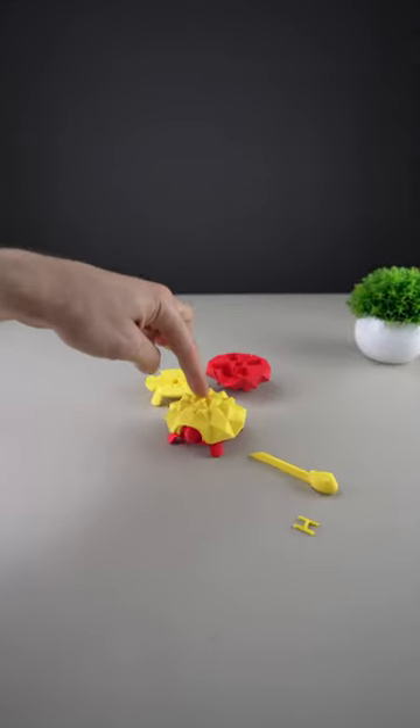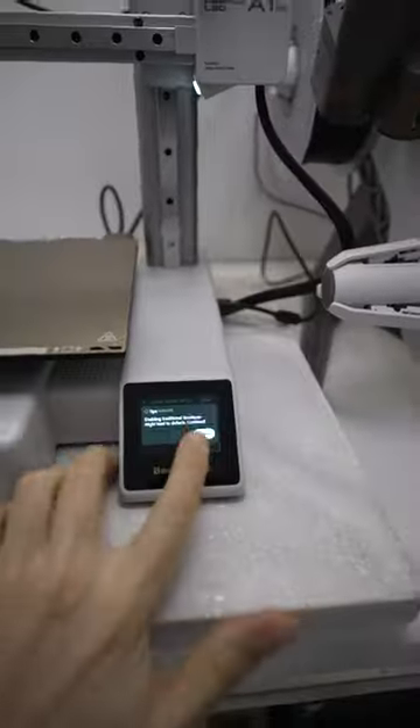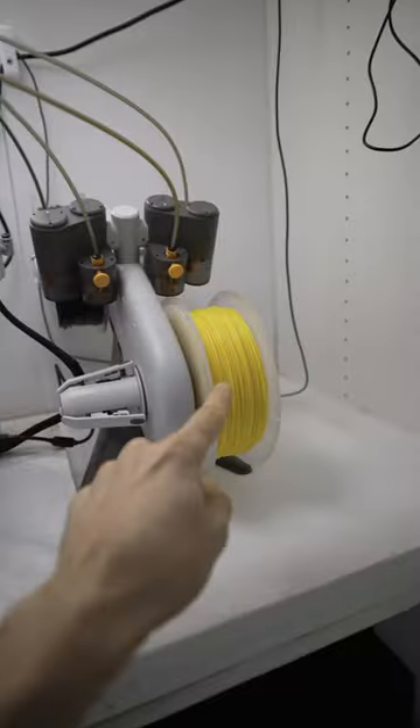Turtles! Which are squishy! Let's 3D print a couple. I'm gonna start with yellow.